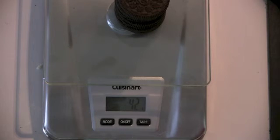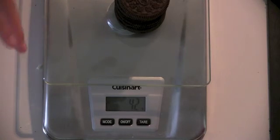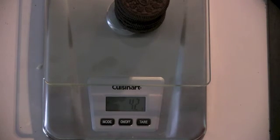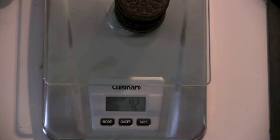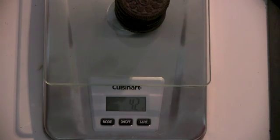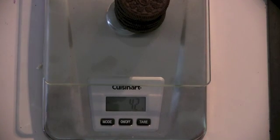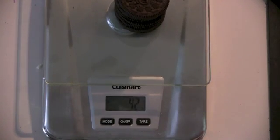Why does that make sense? Because the scale might goof up since it doesn't have such precise measurements. So that's a helpful way to see it. We can say a little bit better now: no filling is about 8.4 grams. And now we can weigh a regular Oreo and subtract 8.4 from its weight.